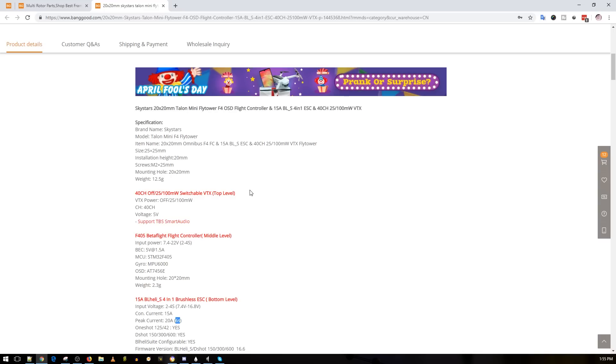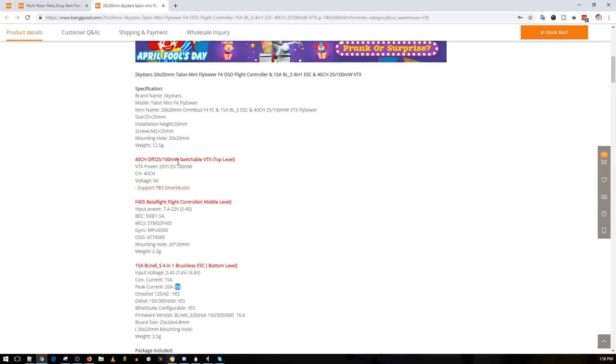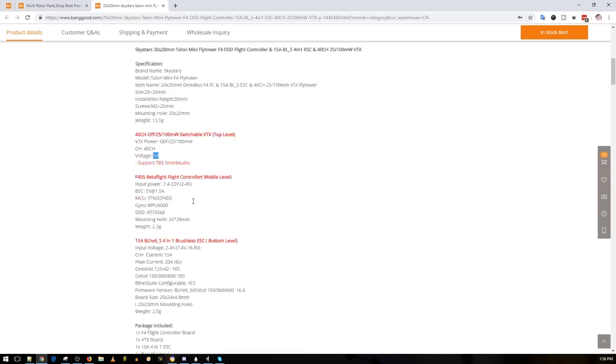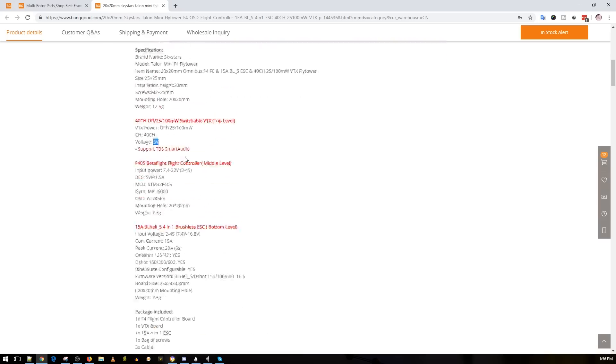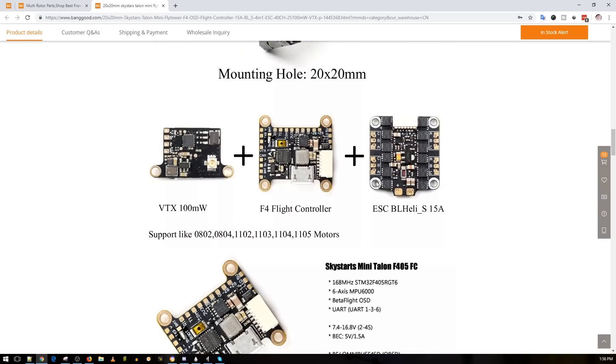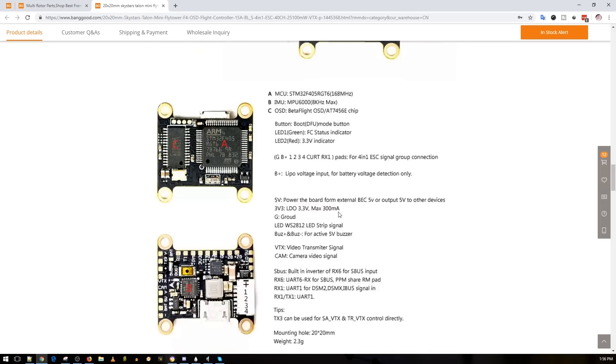A lot of your feedback has been taken into consideration. This is a $50 20x20 stack with a 100mW VTX — let's say 70mW to be exact, as that's theoretical. The VTX takes 5 volts. It has TBS Smart Audio, MPU6000, and OSD. The 6S rating is pretty interesting — it's not entirely clear how the flight controller is being powered, but it connects by connector type which looks decent.